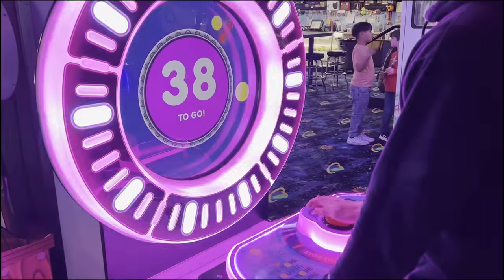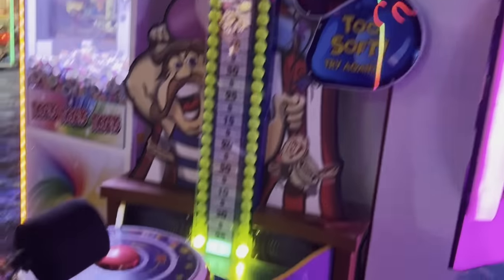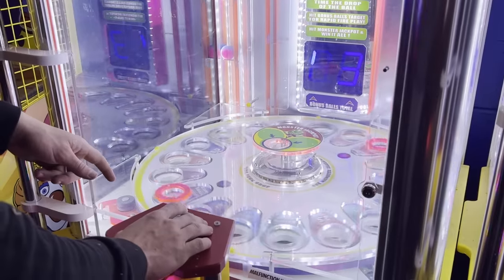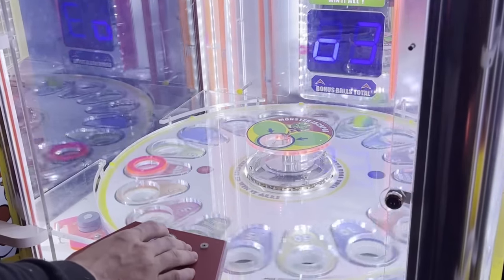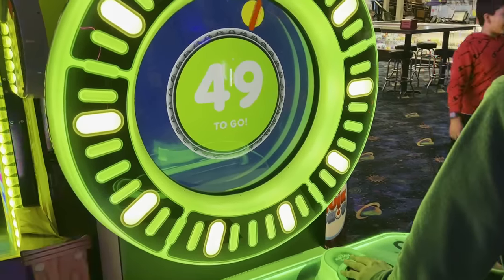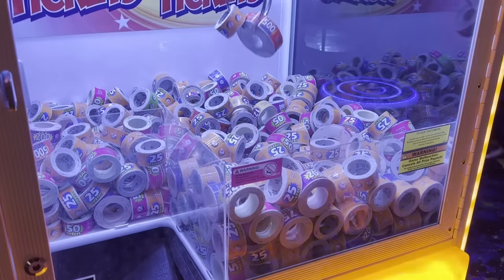Naturally, we couldn't go to an arcade without playing a bunch of the other games too. And after using up almost all the money on our card, getting scammed a few times by the claw grabber, and being ever so close to a hammer jackpot...